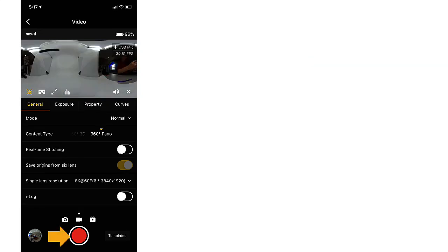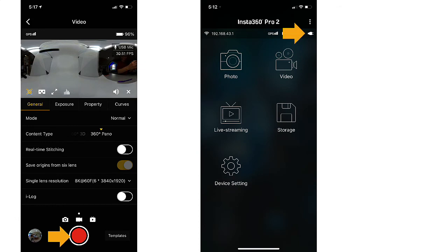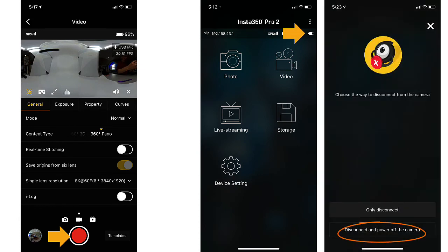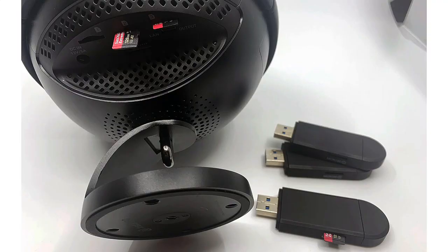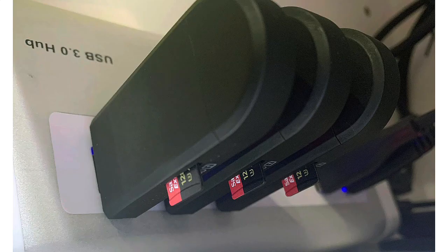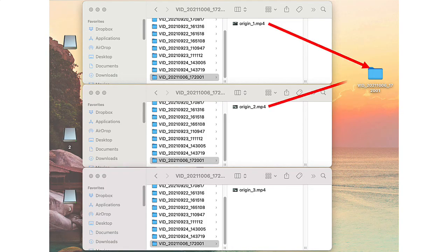Now you can press record and capture the moment. Press record again to stop the recording. Once your recording is done, you can click the power plug here and actually power off the camera from your phone. First, you should copy the latest folder from the larger SD card onto your hard drive. These are numbered sequentially so the last recording is at the bottom. To make this next step faster, I have purchased three card readers so I can copy three of the micro SD cards at once. Copy the origin underscore file from each card to the master folder already on your hard drive. The last several digits of the folder will exactly match so you know you've got the correct files.